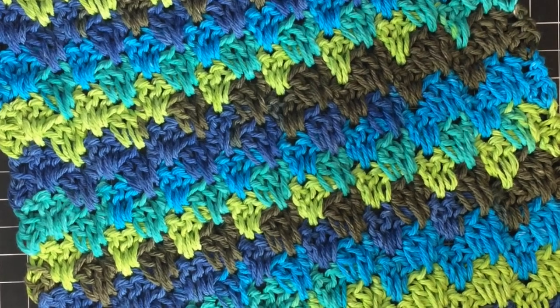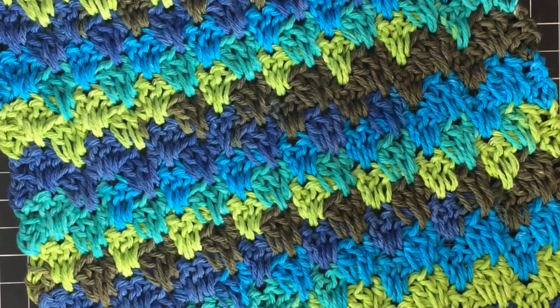Hi everybody, it's Cindy here from Hooked on Crafts, and today I'm going to be showing you how to crochet a very beginner-friendly dishcloth using the Spiked Granny Stitch. This works up really fast, and I think it looks spectacular.